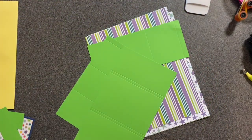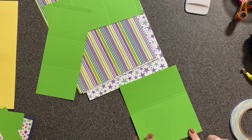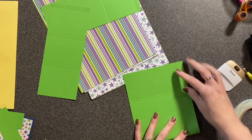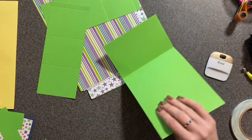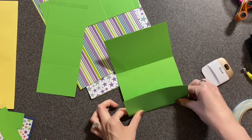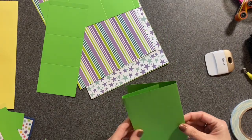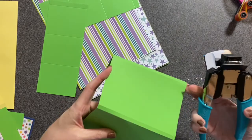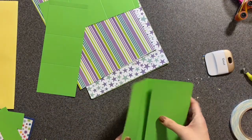Then you're going to take your base page and fold on your score lines. Fold on each score line and burnish it down. I like to take my corner rounder and just round the corners. Set that aside.